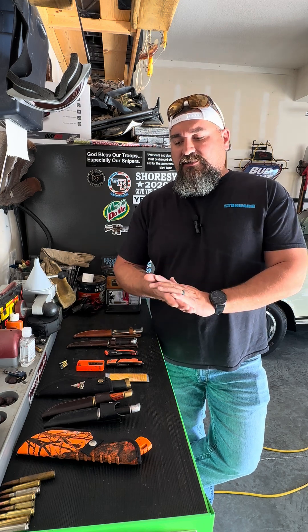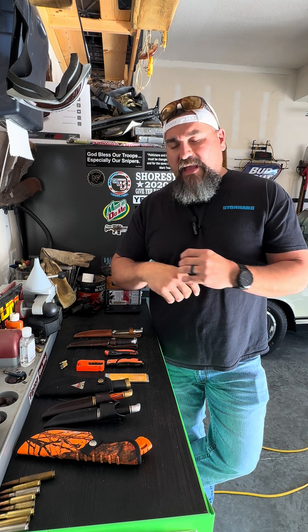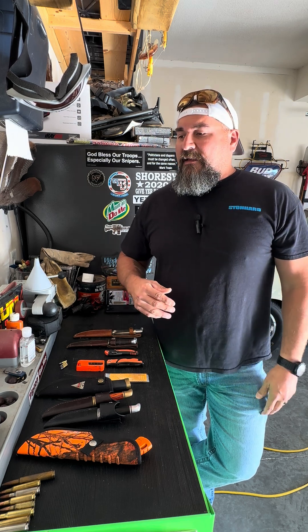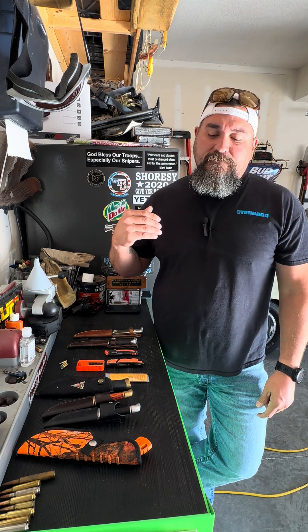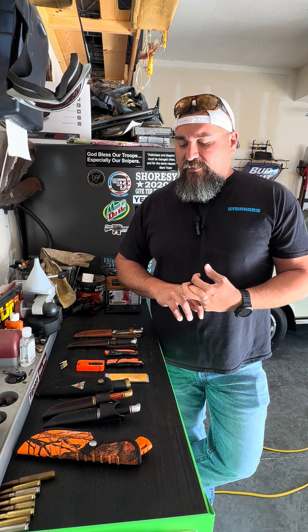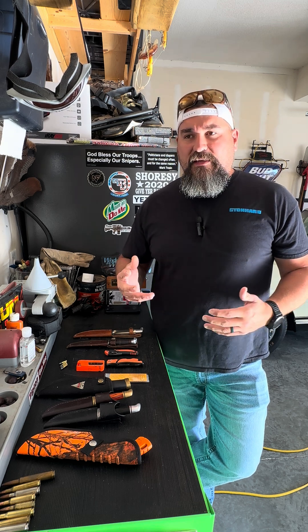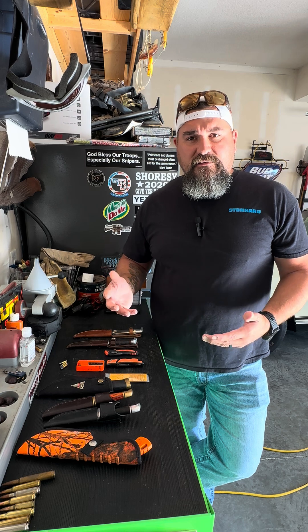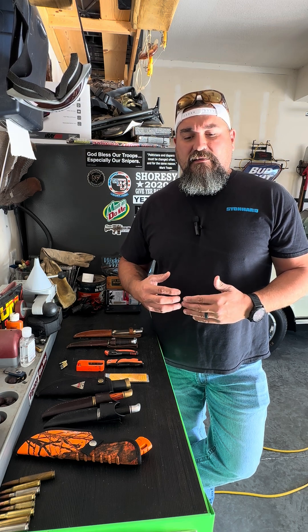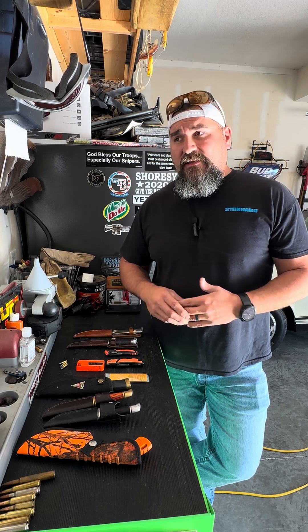I see a lot of advertisements lately, especially in hunting magazines, YouTube, websites about hunting, Instagram and things like that — a lot of advertisement for custom-made or semi-custom knives. Montana Knife Company, Half Face Blades, companies like that. Although great companies, one thing I want people to realize when they go into hunting, especially if they're new, you don't need a custom knife or a $500 fixed blade to hunt. It's just not necessary. Don't buy into that hype.